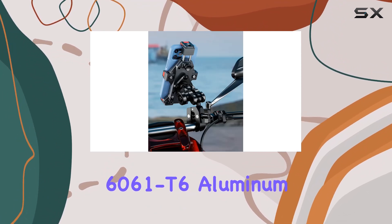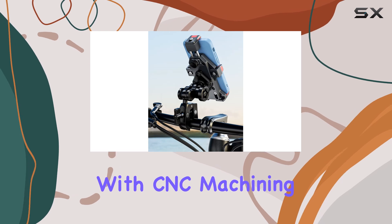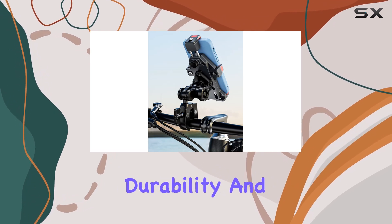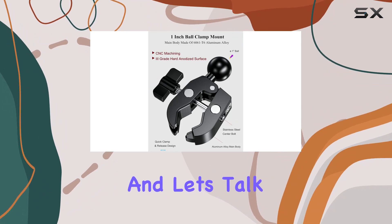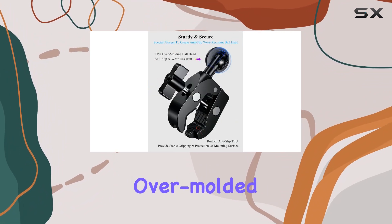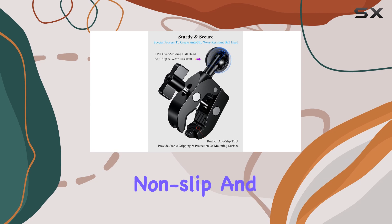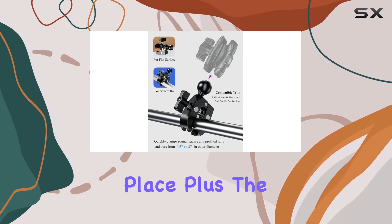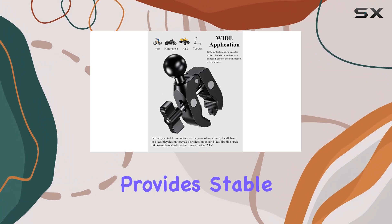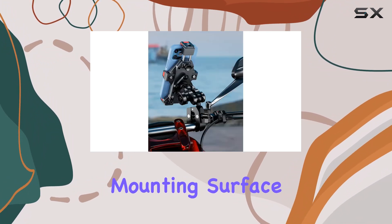Crafted from 6061-T6 Aluminum Alloy material with CNC machining, this mount boasts durability and reliability, even in the most demanding environments. The TPU overmolded ball head is non-slip and wear-resistant, ensuring your device stays securely in place. Plus, the Aluminum Alloy Tough Claw with built-in TPU provides stable gripping and protects your mounting surface.